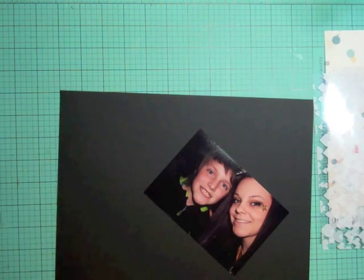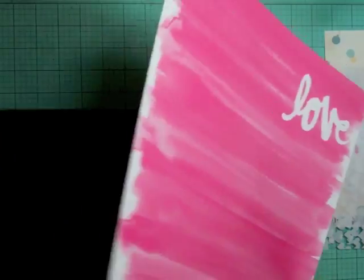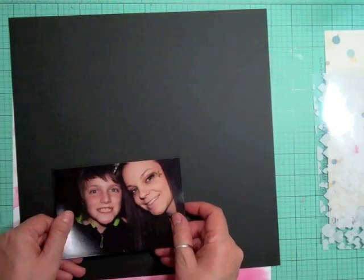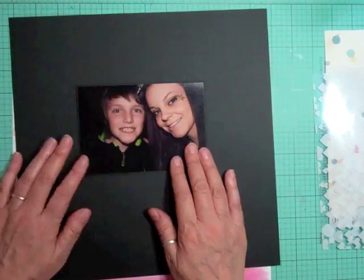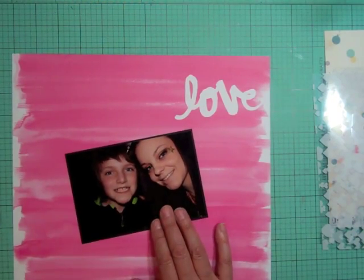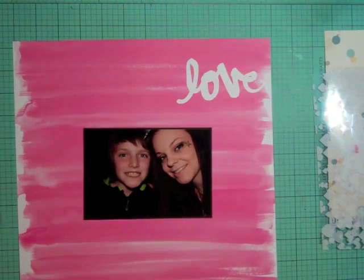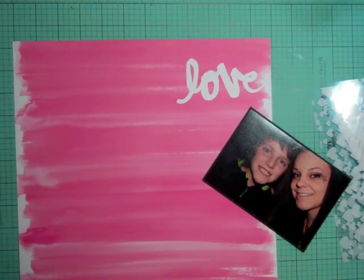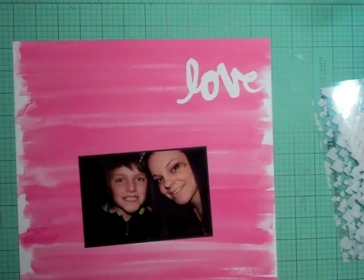I'm going to use that love pattern paper from the Amy Tangerine Plus One collection as my background. I'm going to mount my photo on some black cardstock, and I went to look for a scrap because I didn't want to cut into a new 12 by 12 cardstock - I always have tons of leftovers everywhere. I wanted to keep it so I could use it as a background someday, so I'm looking through my scraps to see what other pattern papers I have left.